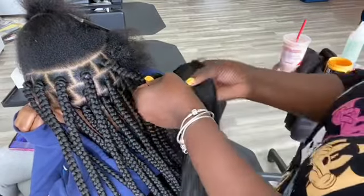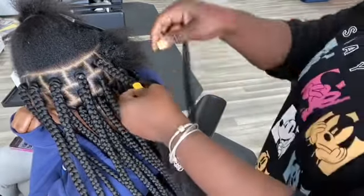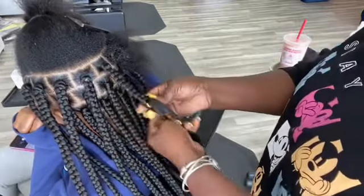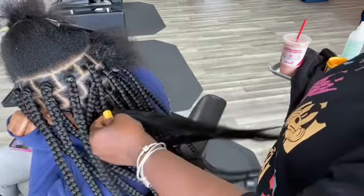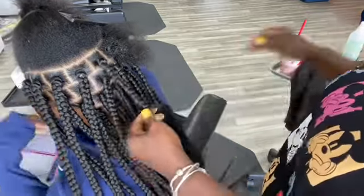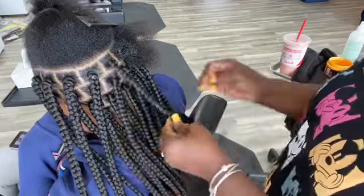As I go, if I realize the hair is a little smaller, I just tuck in a little braiding hair to make sure I get the same size braids. You can always borrow from the other side.